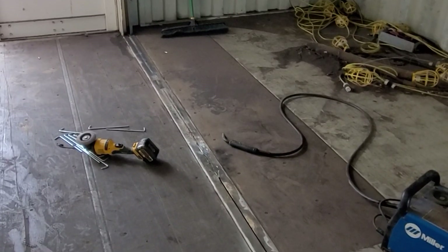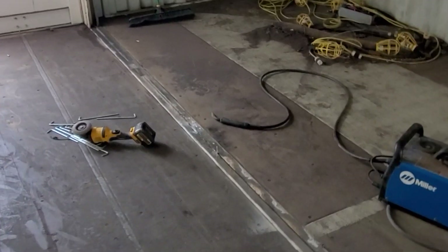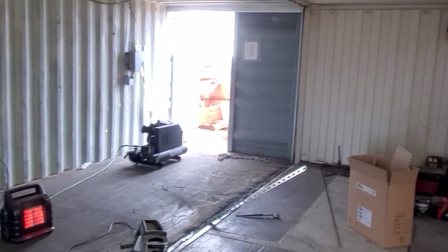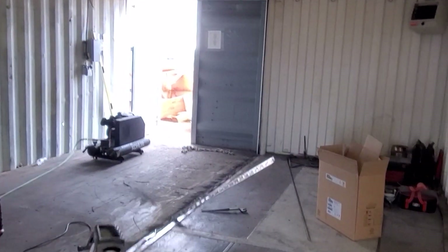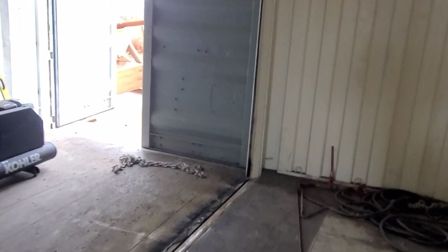Welcome back everybody, HitechLab here. On the next part of our container build series, we've made quite a bit of progress in the last episode. I don't think we totally covered that this wall is gone — we ended up using the plasma cutter to do a lot of that work.